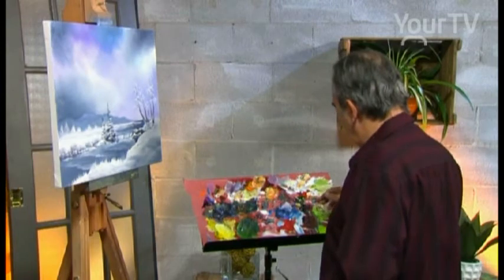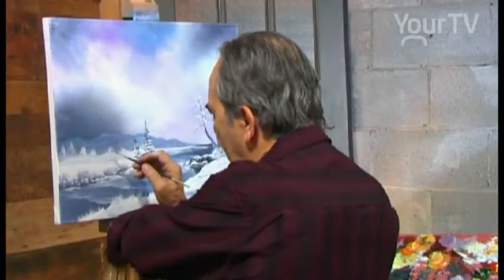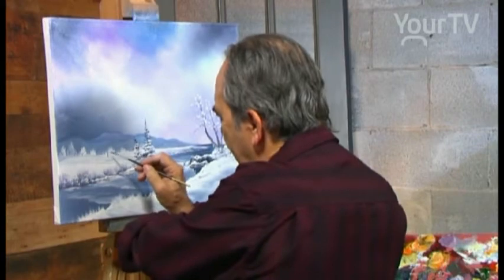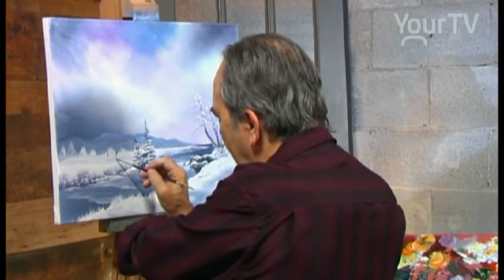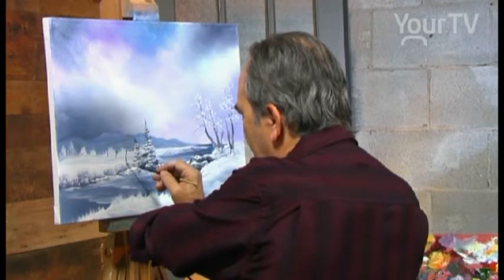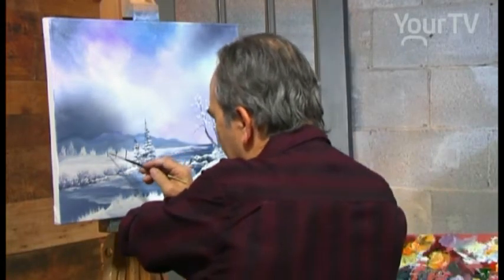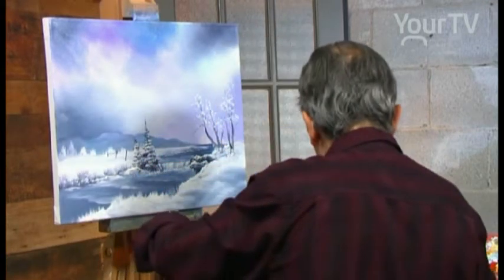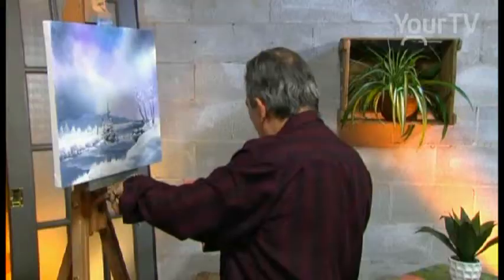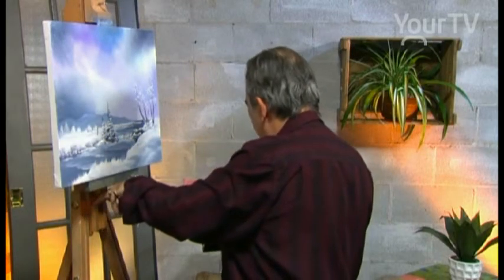Over there we have a fence. We use a dark blue or dark gray — indigo blue is perfect, we have the gray in the blue. That's a pole. It's very far. Here, the same place — just here is closer, longer, bigger. Just with the tip of the brush, we use a dark gray — we use a lot of gray. That's an old fence.